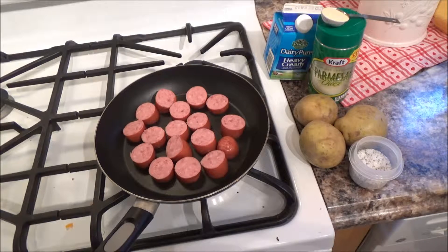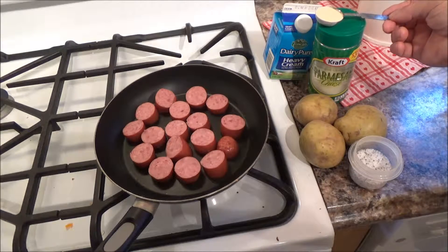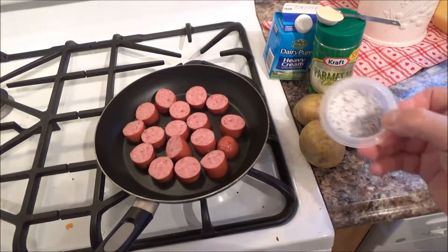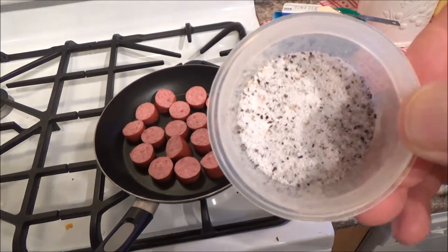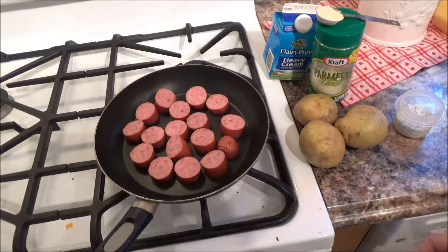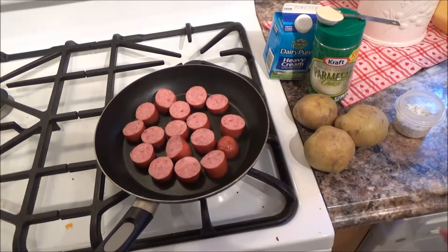This is going to be another easy recipe but very tasty, as long as you like smoked sausage. The ingredients are potatoes, cream, and cheese, with a little bit of potato flour which I'm going to mix in with the heavy cream to give it some body. Salt and pepper — good sea salt — season it with that. These round white potatoes work very well steamed, and that's what I'm going to do: cut them into quarters and steam them.